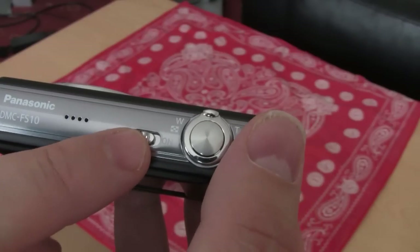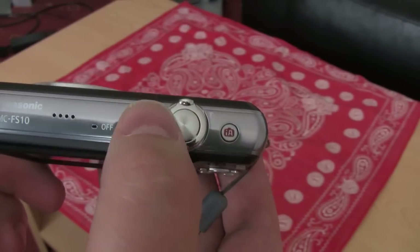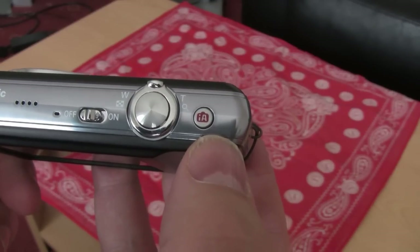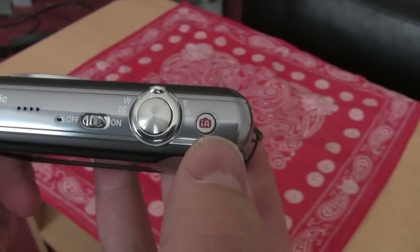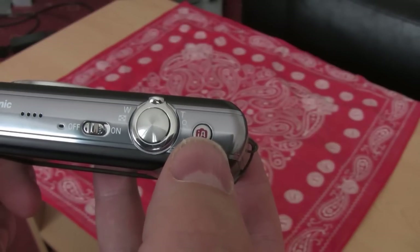On and off switch, shutter button, zoom — your telephoto wide angle — and this button here is your intelligent auto, I think. Basically you press that and it puts the camera into fully automatic mode and it does cope pretty well.